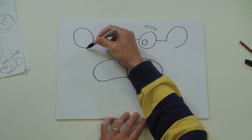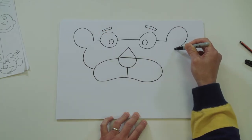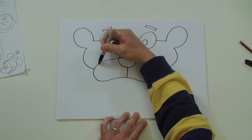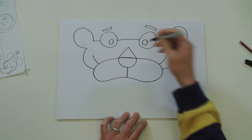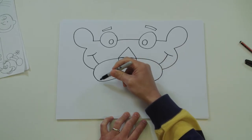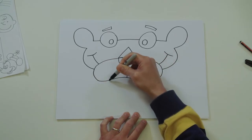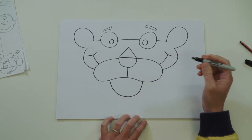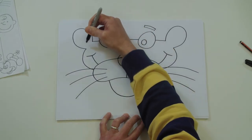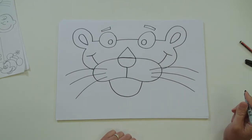Let's draw that curve, same on the other side. A little line to split his chops up. Find the bottom of the ear and curve it round for the side of his head, same on the other side - starting to look like a panther! Let's do his little grin - a line on each side, little cheeks. Give him his chin coming round, some whiskers on each side, and finish off with a little shape inside each ear. Think pink.